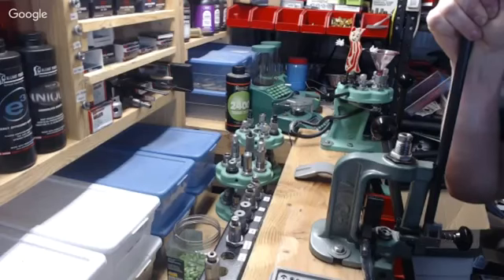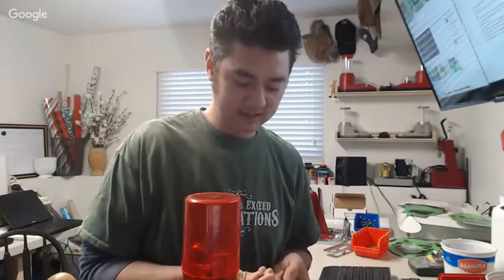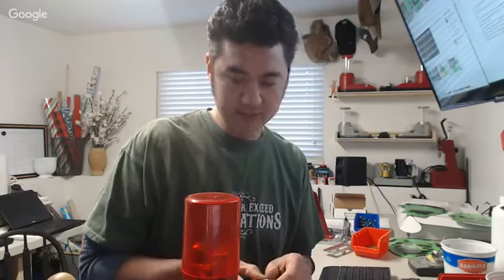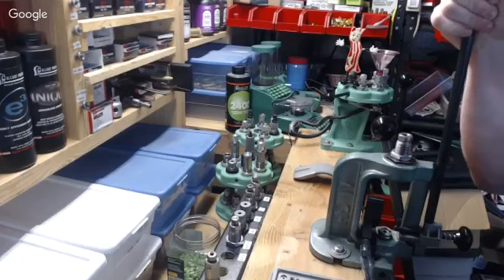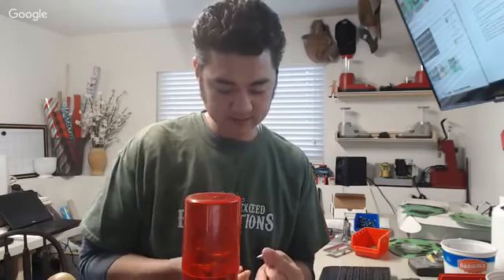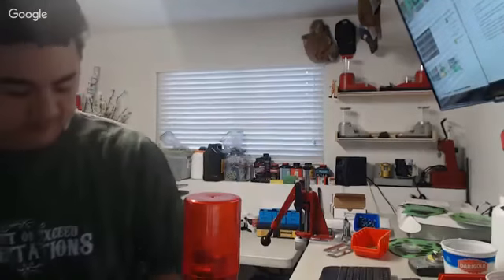A viewer asks if Al Nelson is appearing today. He's not — Al is very busy catching up on group buys, inventory restocking from end-of-year sales, and working on NOE's new website. He said he could probably make the next one. Al runs NOE Bullet Molds, located just five minutes from the host's house.